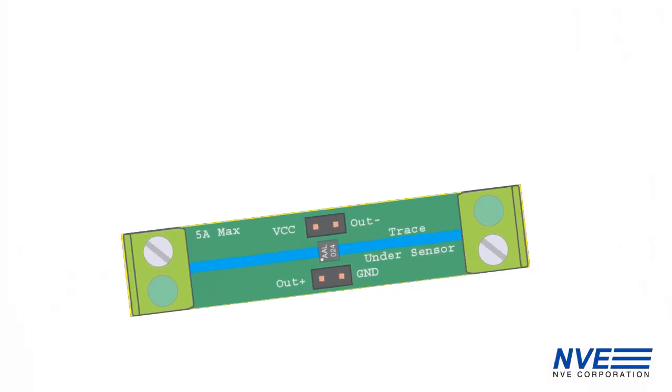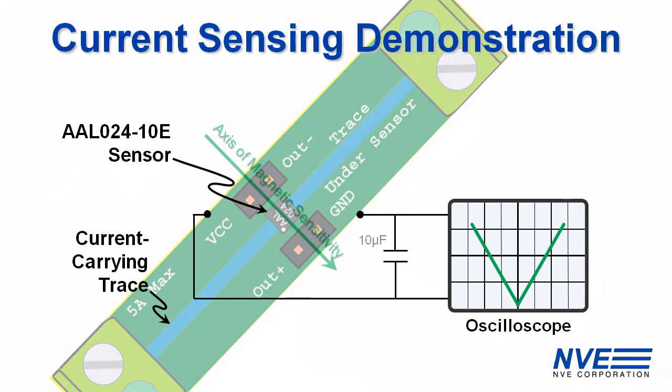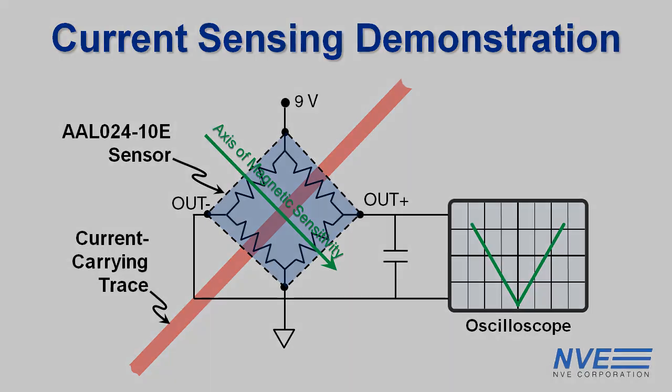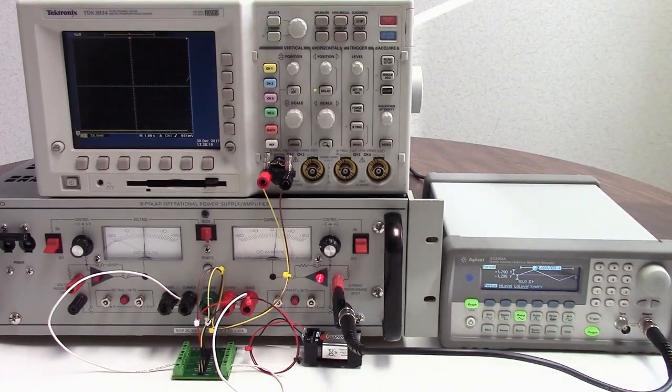We'll use the third section. The sensor is connected to a 9-volt battery and an oscilloscope. An operational power supply drives the trace, and a signal generator provides a linear ramp to drive the current from plus to minus five amps. So the x-axis corresponds to the circuit board current, and the y-axis is the sensor output.